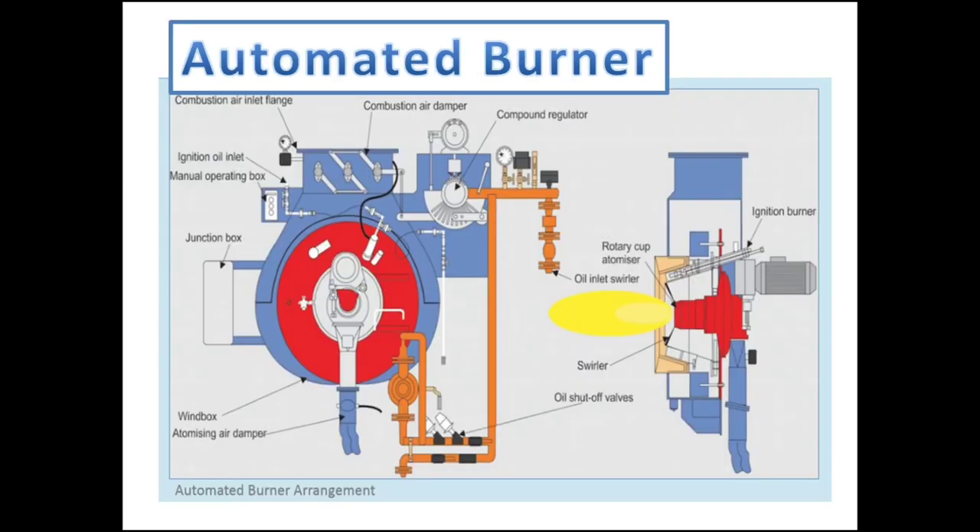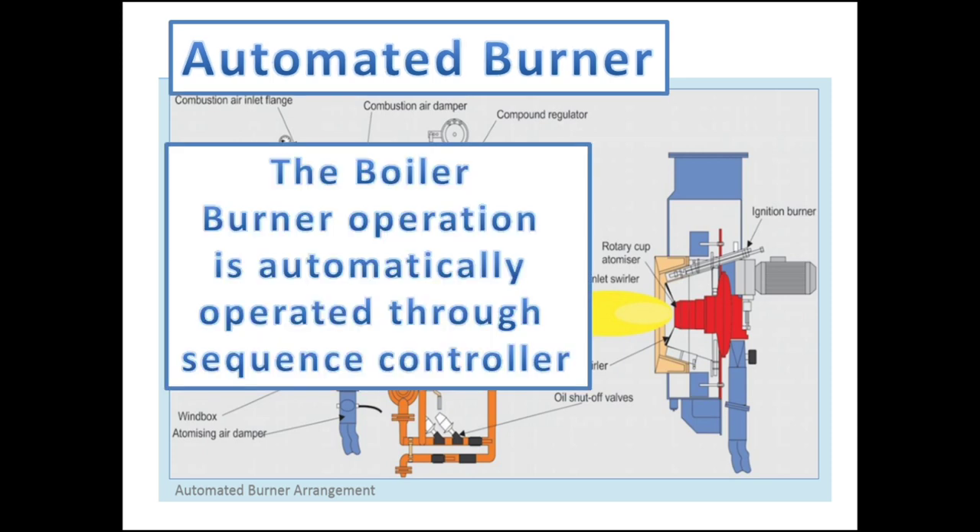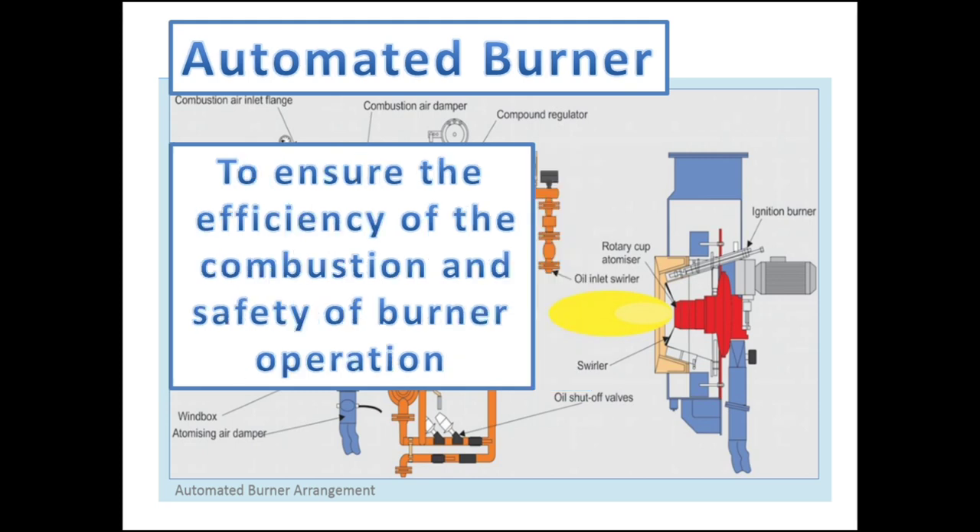Marine Steam Boilers are always equipped with an automated burner. The boiler burner operation is automatically operated through a sequence controller. The automated burner is fitted to ensure the efficiency of the combustion and safety of burner operation. The fuel to be used has to be clean,